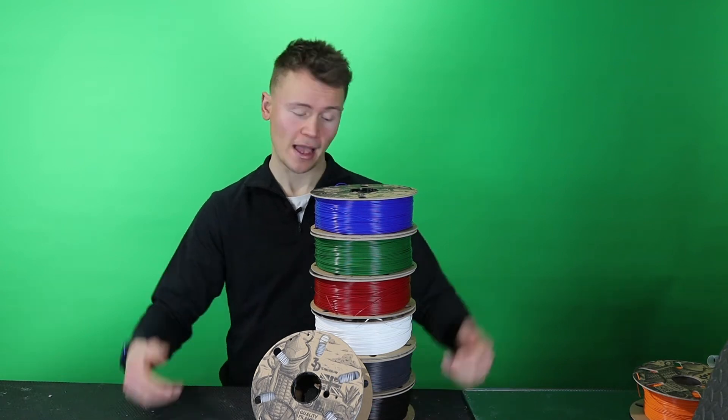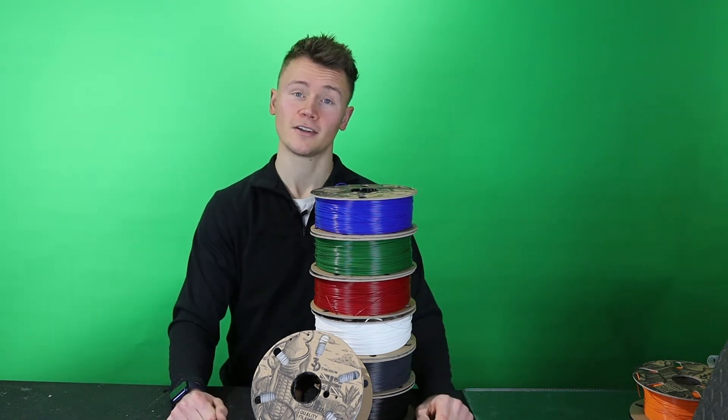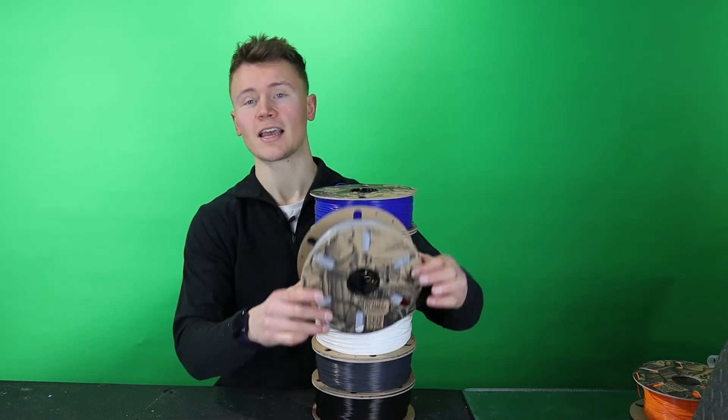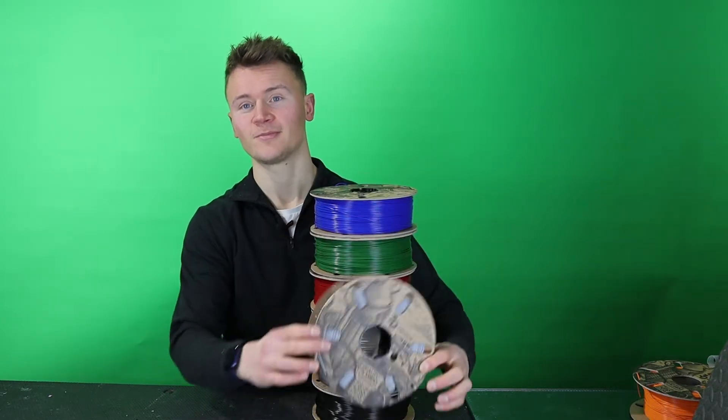Do you notice anything different about this stack of filaments? No? Well that's a good thing, because it's the new Master Spool concept from 3D Tomorrow. Let's get started.